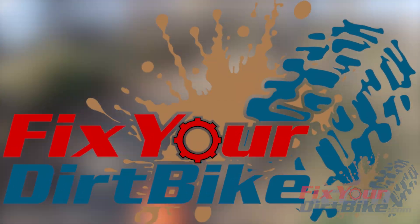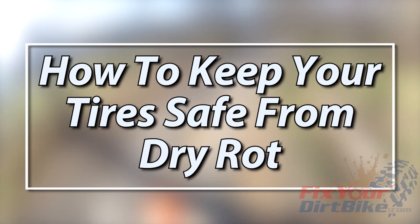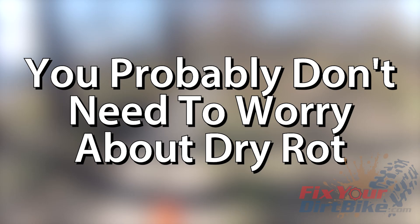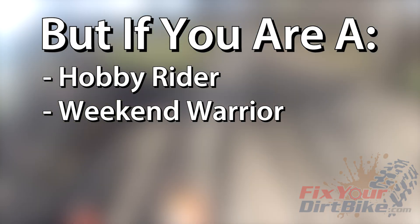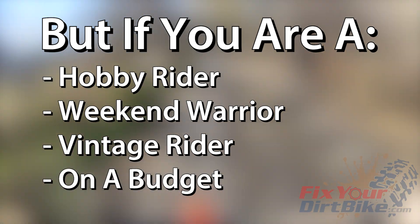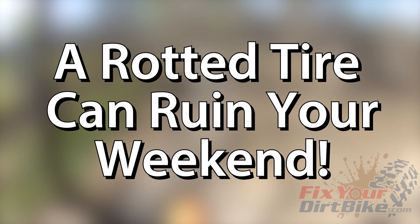Hey, this is John with FixedYourDirtBike.com, and this is how to keep your tires safe from dry rot. You don't need to worry about dry rot if you change your tires frequently, but for hobby riders, weekend warriors, vintage guys, or any rider on a budget, a rotted tire can ruin your weekend.